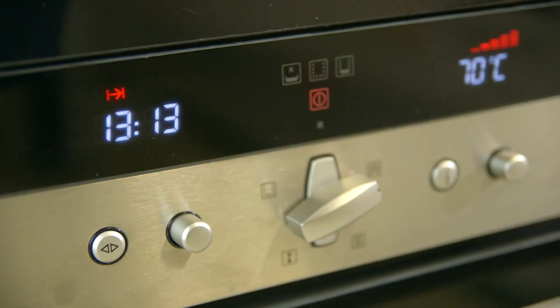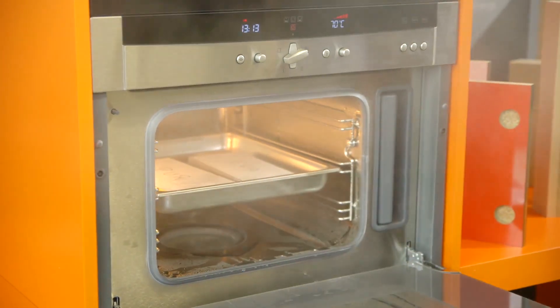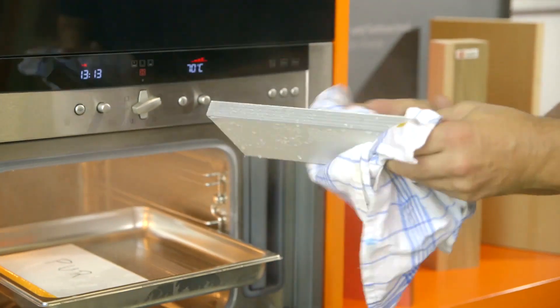Specimens glued with EVA and PUR glue show the results after only 10 minutes at 70 degrees Celsius in a steamer under the effects of heat and water vapor.